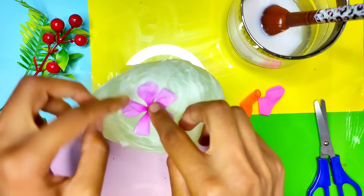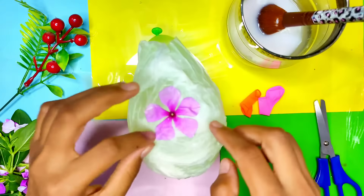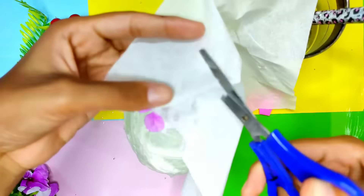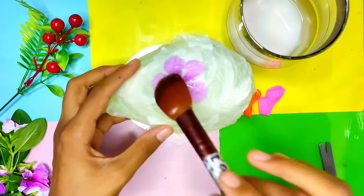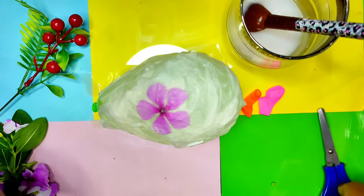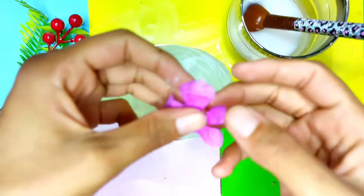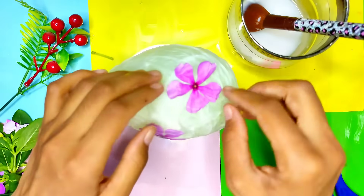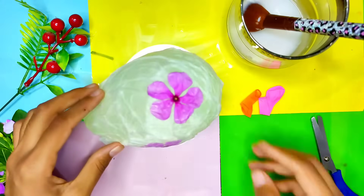Then we will put a flower like this, and then we'll put another piece of tissue paper over the flower and apply that same mixture over the balloon. Following the same procedure, you can add different colors and different types of flowers, but make sure they are pressed easily and they are lightweight.